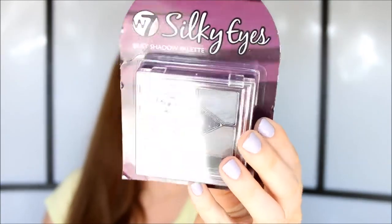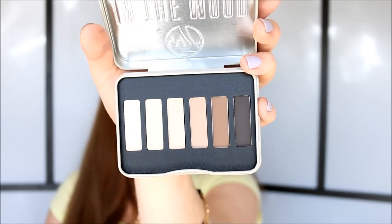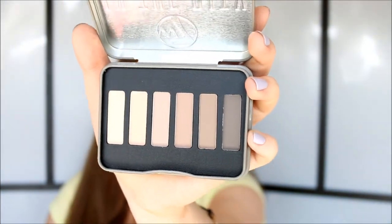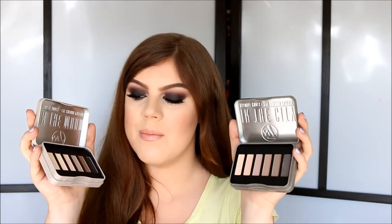I also got this eyeshadow palette from W7. This is called the Silky Eyes Shadow Palette and I got it in the color Five Shades of Grey. I got this because I wanted to do a Fifty Shades of Grey makeup tutorial, so I thought this would be perfect. Then I got these two little tin palettes. The first one is called In The Mood — it's supposed to be a dupe for the Urban Decay Basics palette. And the second one is called In The City and it's supposed to be a dupe for Urban Decay's Naked Basics 2. I really like the colors in here — these are stable colors that I always use on my eyes.